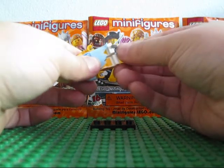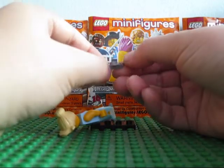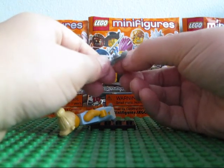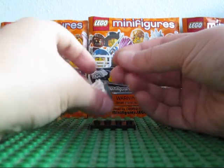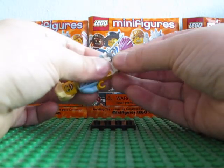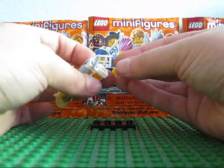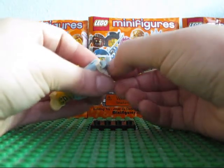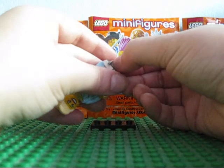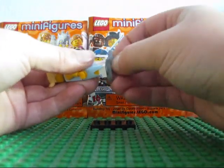I got her mistakenly — I thought I was getting the painter, but I felt for the paintbrush and then found out I was feeling the skates right after we checked out. I was like, uh oh, something's not right. So you can feel for the skates, but she's not that obvious to get. I think there's four in each case.